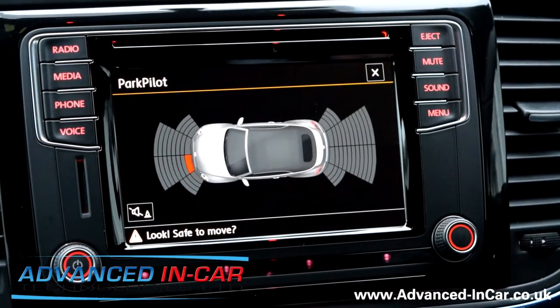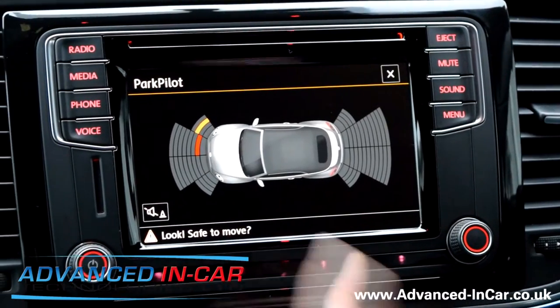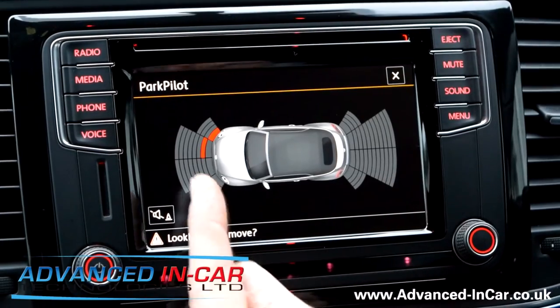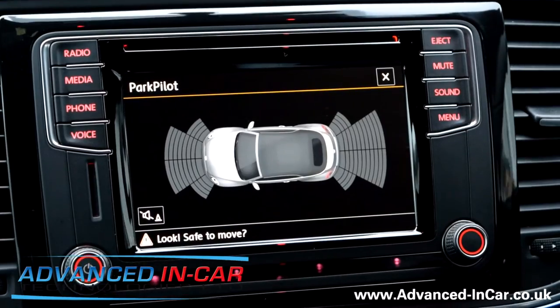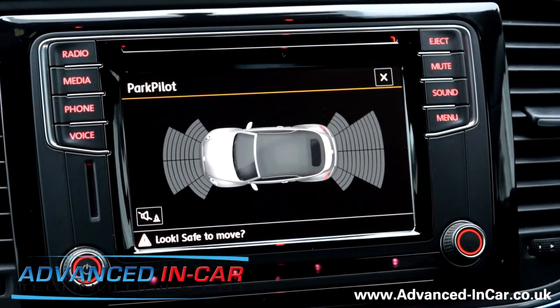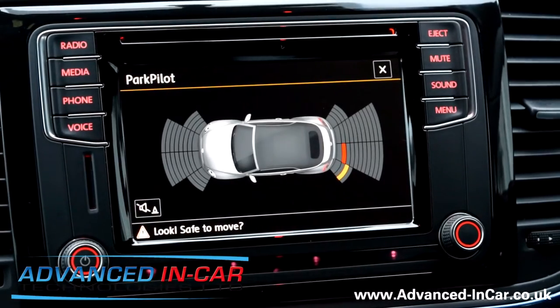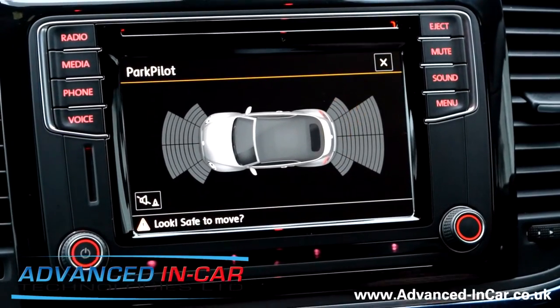In usual Volkswagen fashion, you've got your sensors from left to right picking up and flatlining at red, which is about a foot away. The range at the front of the car is far less than at the back — one meter at the front and 1.5 meters at the back. During the audible alert for the OPS, you can turn the audible off, and you've got all the functions and features.